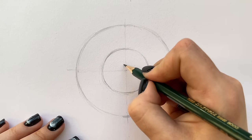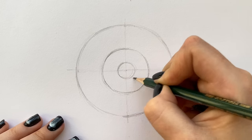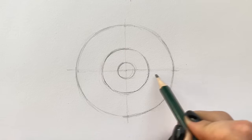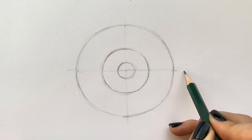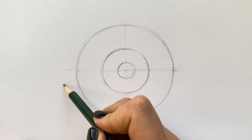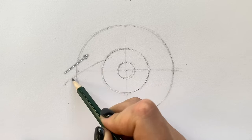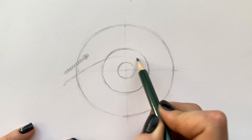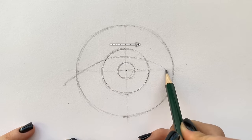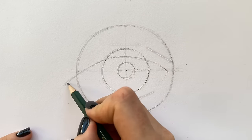The size of the pupil changes depending on the light — it's big in the dark and small in the light. I'm drawing the size I prefer. After this I'm going to form the shape of the eye and draw the eyelids. The length of the eye depends on the length of the first circle, which is the eyeball. The inner corner is a little lower than the outer corner. To draw the lids we need to connect both corners. Notice that the lid covers the top of the iris. The bottom lid is more shallow than the upper lid.